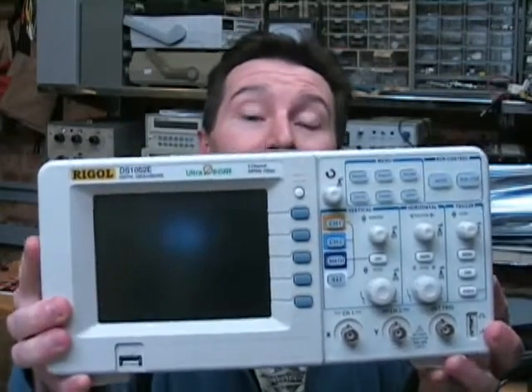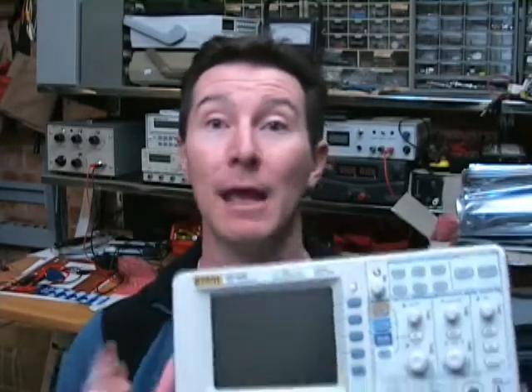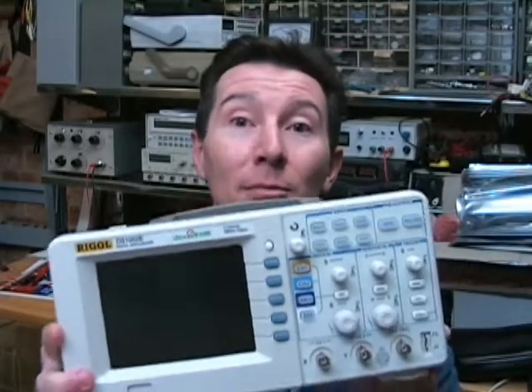In previous blogs, I've mentioned the Rigol DS-1052E oscilloscope, and what great value for money it is at the bottom end of scopes, and the excellent quality that Rigol have been able to build into these things for the price. I still think that's the case, but I've been alerted to an issue with this scope by one of my blog viewers, Y-Man. So thanks, Y-Man.